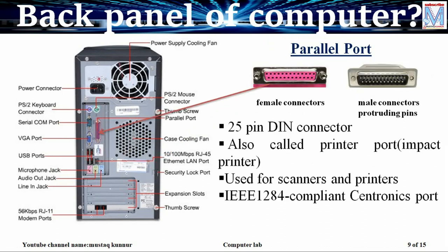Now coming to the parallel port. The name itself indicates this sends the data parallelly. This connector, shown in pink color, is available at the rear side of the CPU and is of 25 pin DIN, that is dual in line connector, and it is a female connector. The male connectors are available on different types of impact printers, namely dot matrix and line matrix printers. It also follows the IEEE, that is Institute of Electrical and Electronic Engineers, 1284 Centronics port standard.